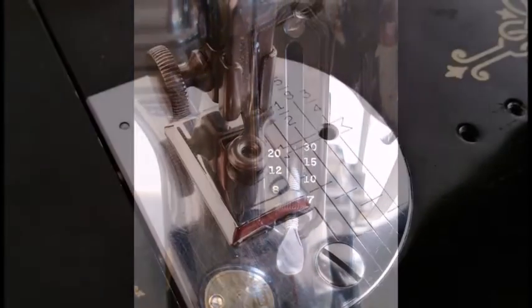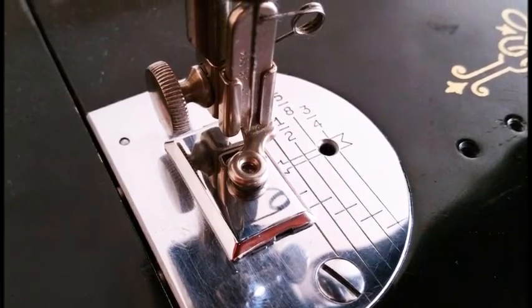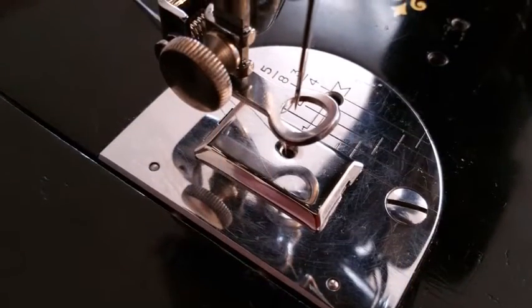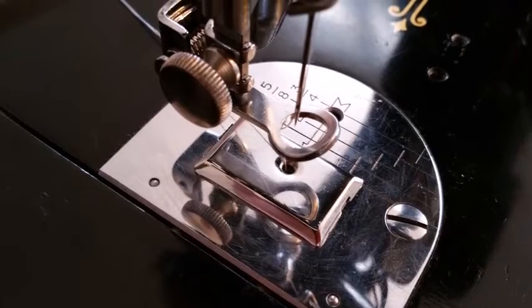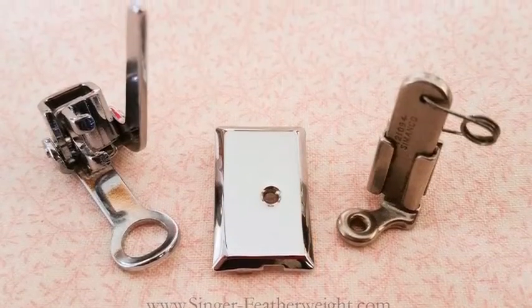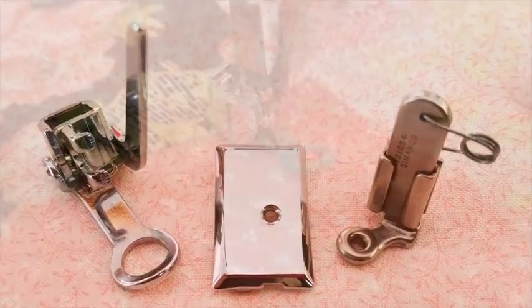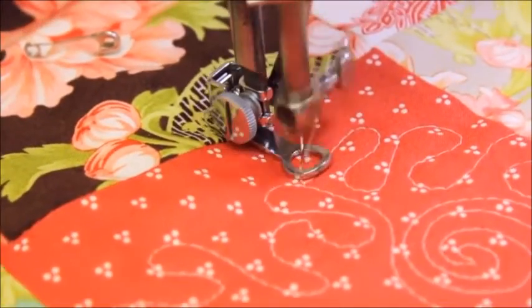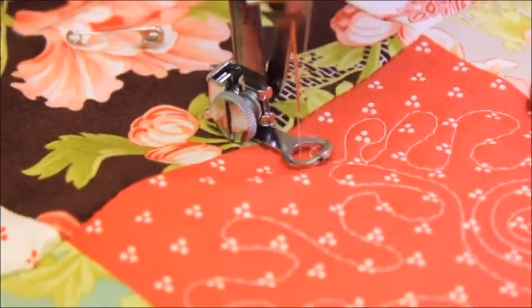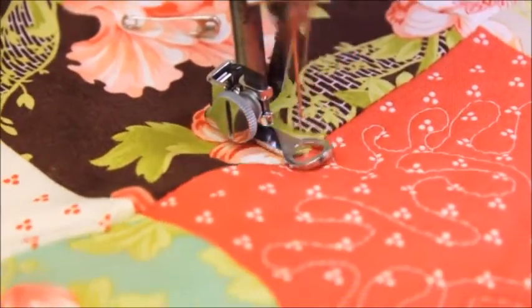You can use this feed cover plate with the vintage original embroidery attachment, or we also carry a very sturdy new all-metal free motion embroidery attachment in the shop as well. Click on the links in the video description to order any of these with free shipping in the US. Be sure to watch our other video for how to free motion quilt on a Singer Featherweight 221, and share the news of this exciting new development in the world of Featherweights and the Singer Featherweight Shop.